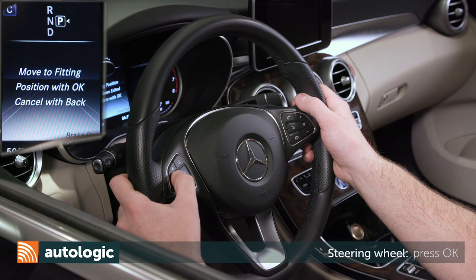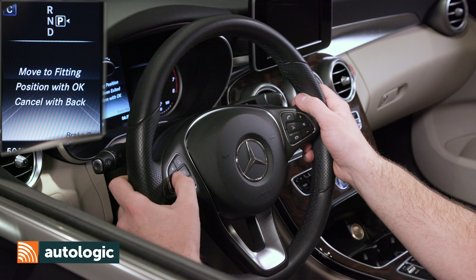Press OK. Press OK to move the rear brake caliper to the fitting position. Press back to cancel and return to the previous menu. The brake caliper will retract until the end point is met. Caliper movement will be heard.